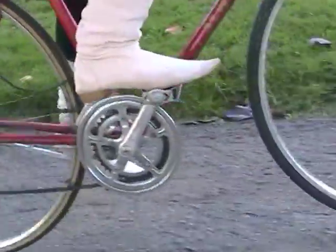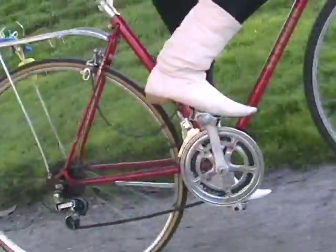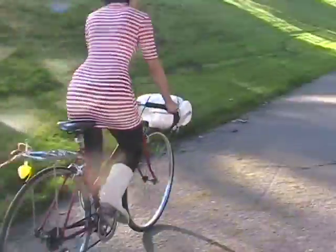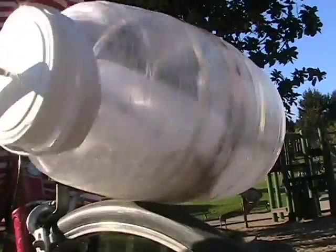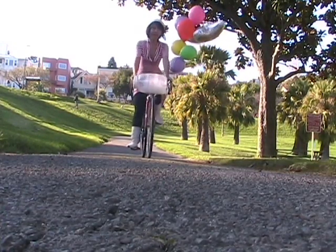The bicycle ice cream maker is a fun way to encourage people to take their bikes over their cars. Your pedaling gets churned into something delicious. The bike wheel rotates the ice cream maker, which churns and freezes the ice cream.